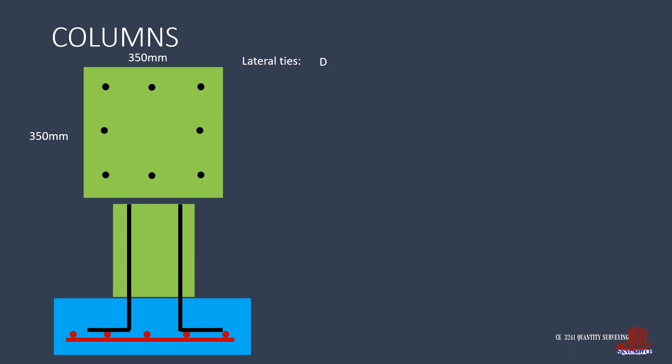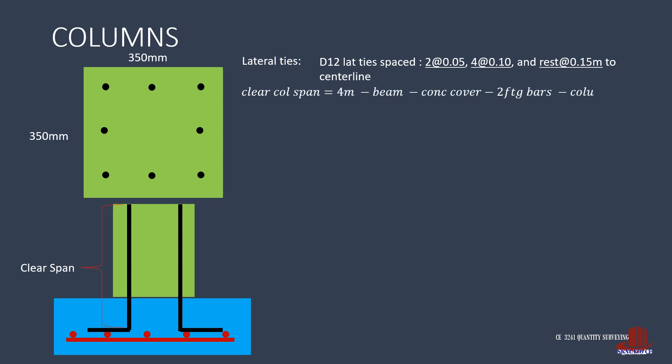With the main bars, we estimate the D12 lateral ties given the spacing of 2 inches, 4 inches, and 6 inches. The lateral ties are placed on the clear span of the column. Since there is no other beam intersecting the column except at the top, the clear span is computed as the whole height of 4 meters, less the height of the beam on top (0.35 meters), less the footing concrete cover, 2 footing rebars, and the column diameter due to the bend. That is 4 minus 0.35 minus 0.075 minus twice 0.016 minus another 0.016, giving a net clear span of 3.527 meters.